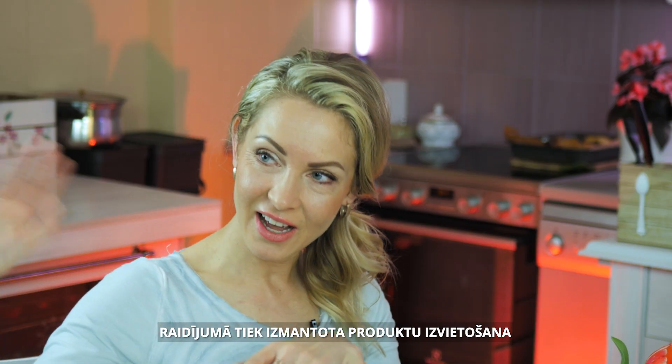If Arturs really enjoyed this recipe, then you should definitely make it too. Today with you was the show 'Cook with a Smile'. I'm Lelde, I'm Arturs, and I'm Vītoris. Goodbye!